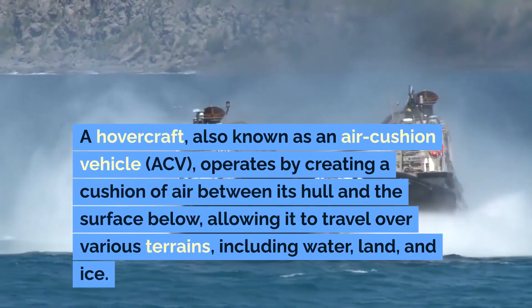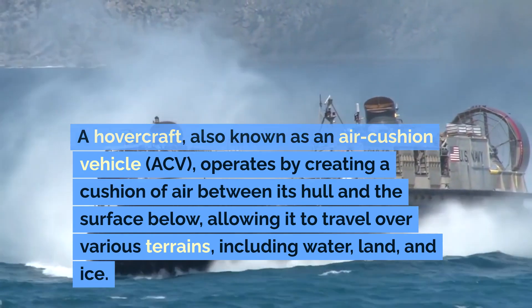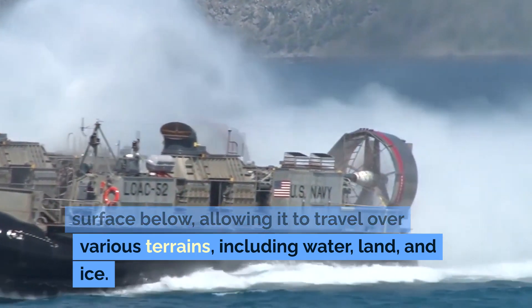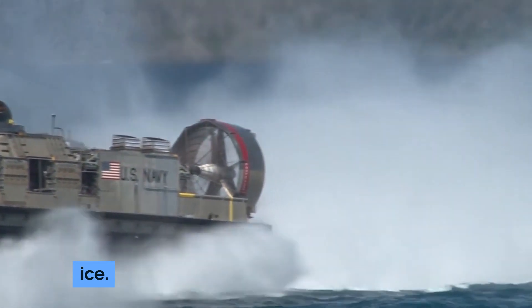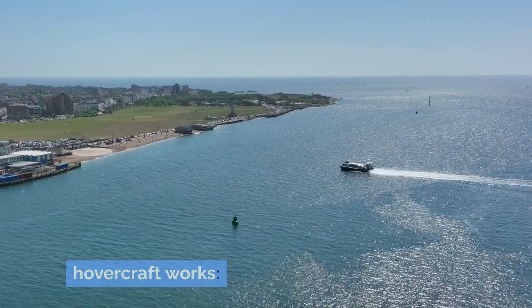A hovercraft, also known as an air-cushion vehicle (ACV), operates by creating a cushion of air between its hull and the surface below, allowing it to travel over various terrains, including water, land, and ice. Here's a detailed explanation of how a hovercraft works.